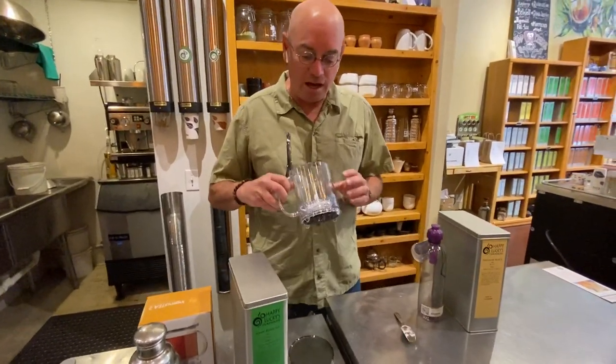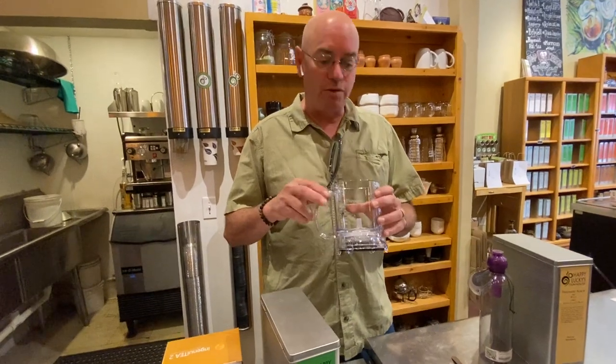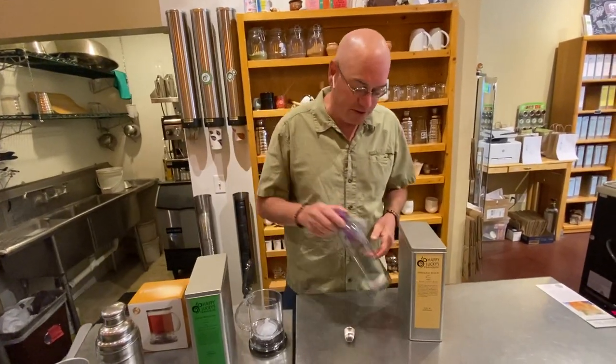The second way is using a flash chill method. This is an ingenious tea maker — we're going to show that demo here in a minute and use that. Makes iced tea real fast. Flash chill method.